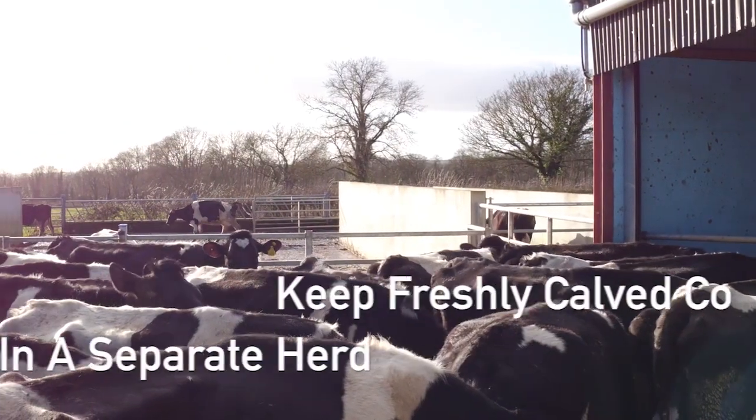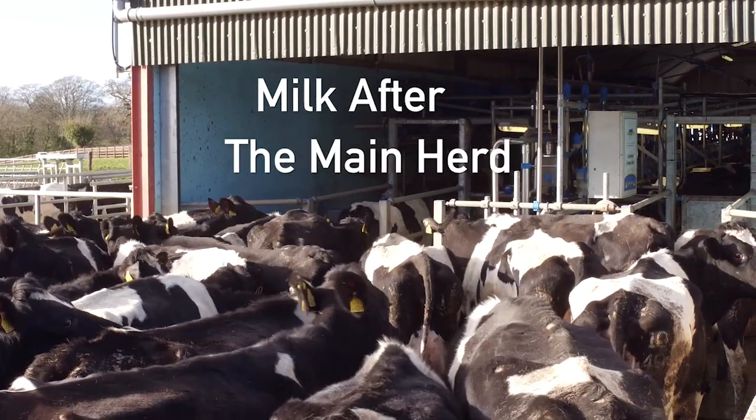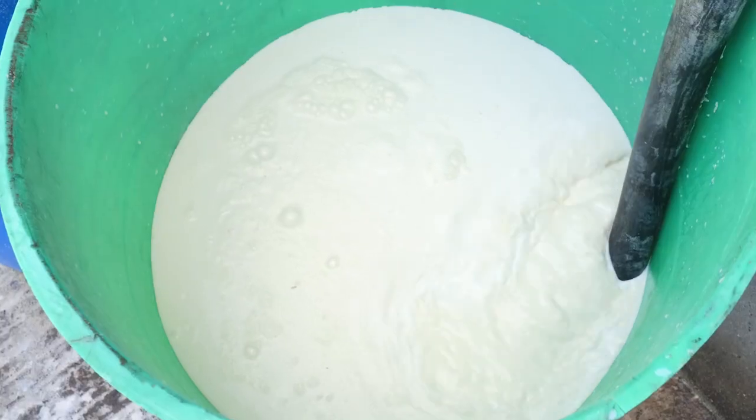Strip cows daily until their milk is ready to go into the tank. Milk after the main herd, and to ensure no colostrum milk goes into the tank, disconnect the main milk line before milking the second herd.